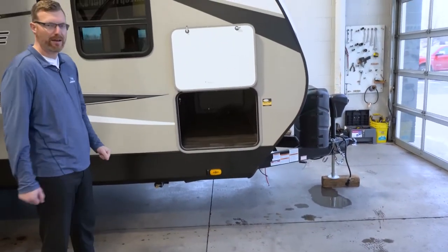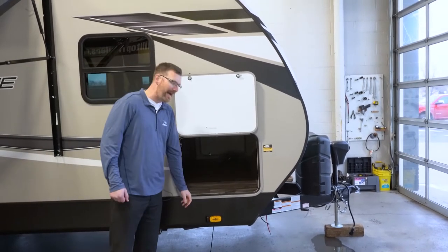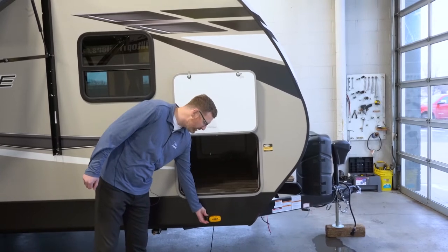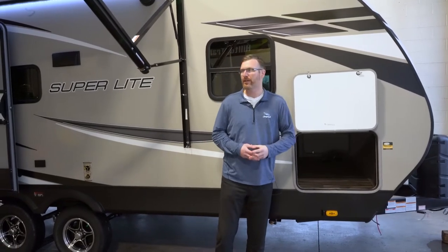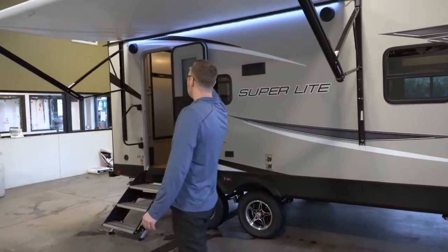They've really increased the height of that storage by raising the bed inside. They are prepped for a backup camera and side view cameras — you can replace these little pieces here with side view cameras so that when you turn your turn signal on in your vehicle, it's going to show you what's down the side of the trailer. You've got a very nice electric awning with LED lights.